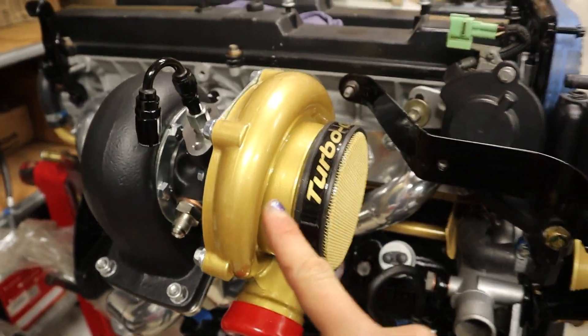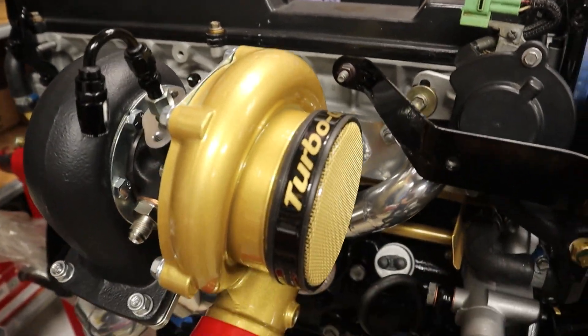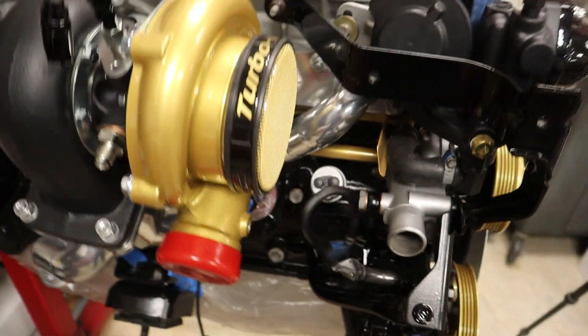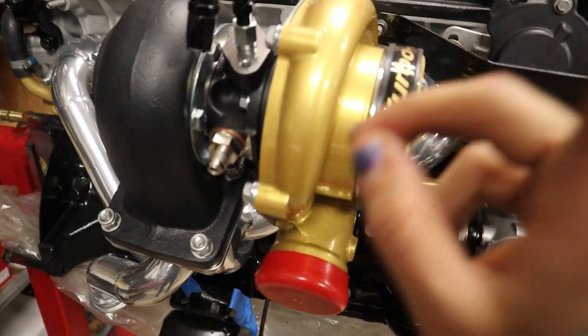Hey everyone, this is my Turbonetics C15 TNX 60 series turbocharger that I've got on my 7M, and I just want to show you guys the fittings I'm going to be using for this. This turbo is both water-cooled and oil-cooled.